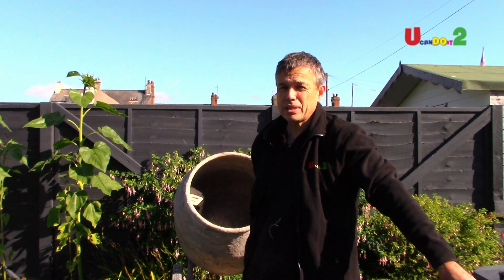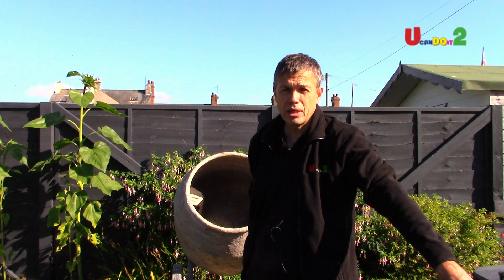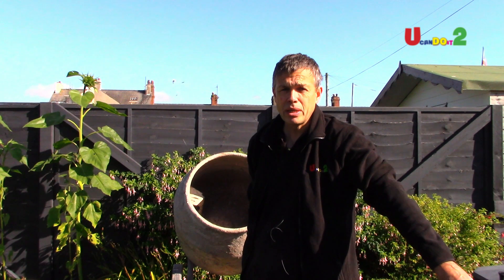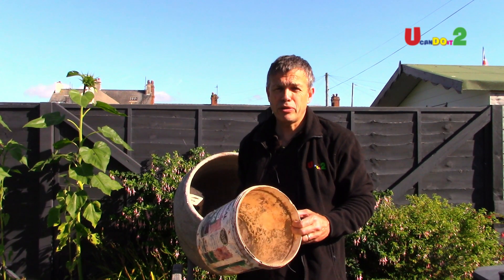To get the right mix, the best thing really is to look on the bag of cement. It has a really good guide on there — different proportions for different types of mixes. If you're doing something specialist, then look it up and get the right mix. But it's a good guide.